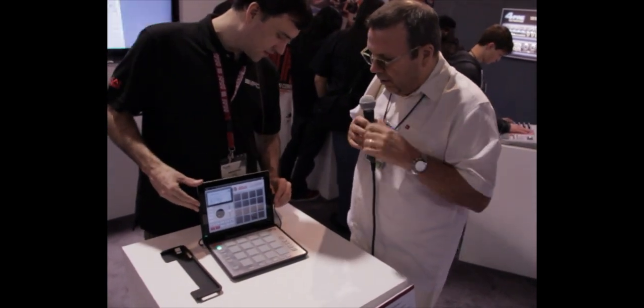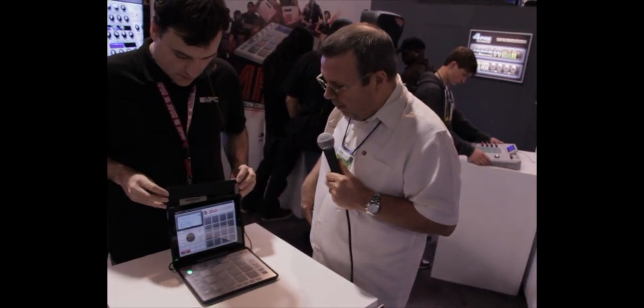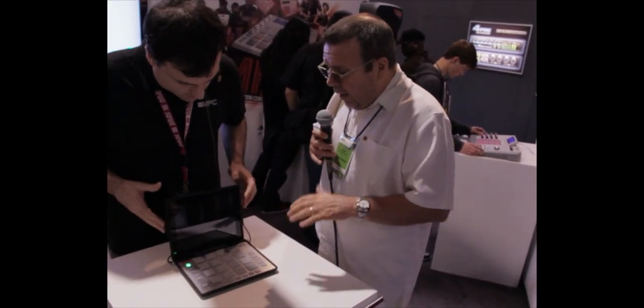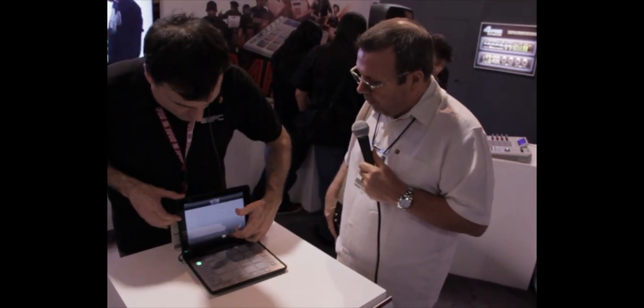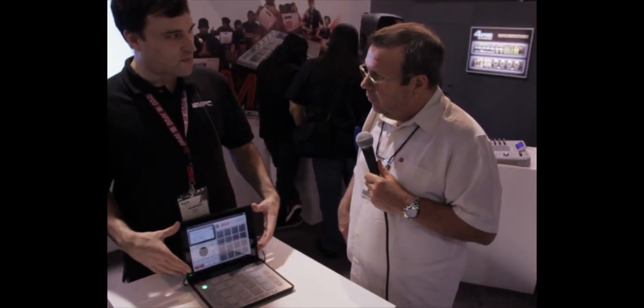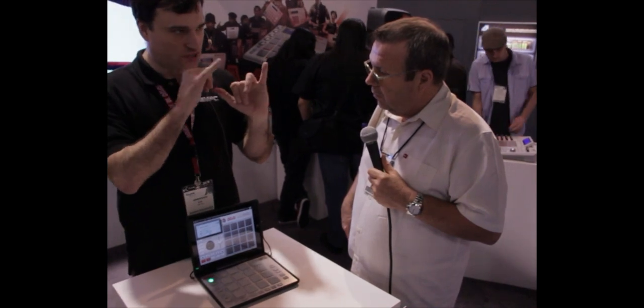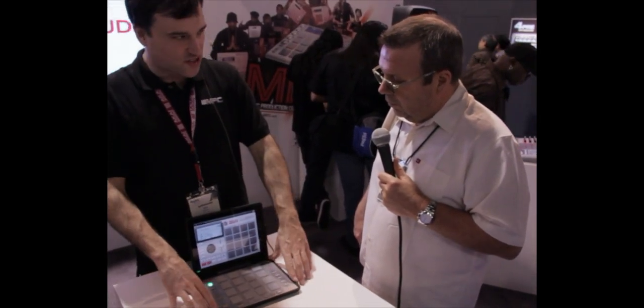I've seen a lot of keyboard and attachments for the iPad that are so bulky, but this is very nice and small. So this is fully functional as an MPC. This right here is modeled after the MPC-2000. You can sample in it, truncate your samples, take slices, and put them on different pads. It's really easy to just drag and drop samples right on the pads. The cool thing too is you're not limited to 32 megs of RAM like you were on an MPC-2000 — this is only governed by what iPad you have.